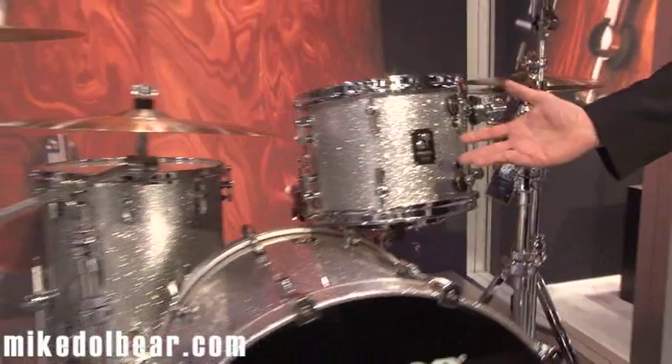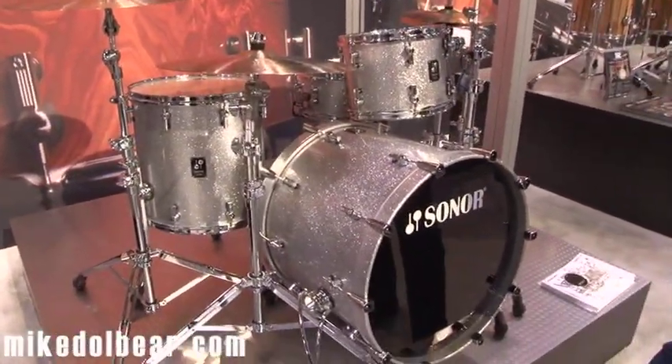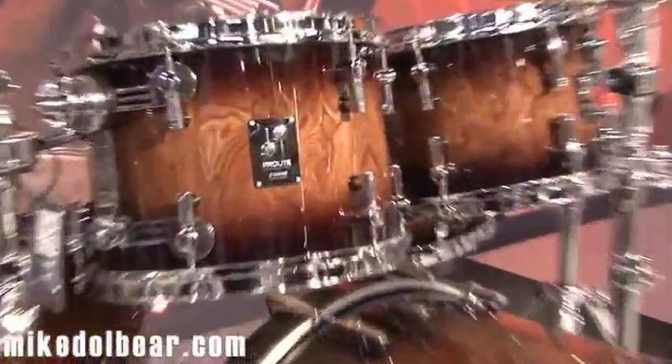This is Silver Sparkle — all-new, very gorgeous. This is the new finish, Walnut Brown Burst — a very gorgeous and premium-looking finish, I think.